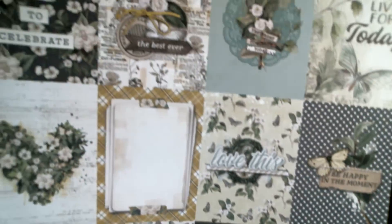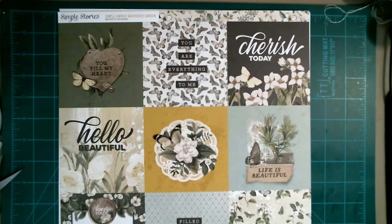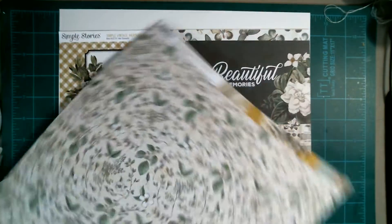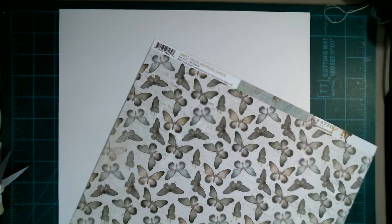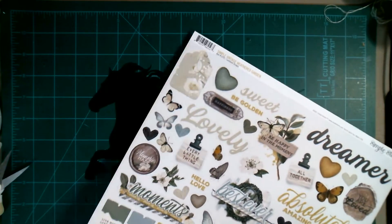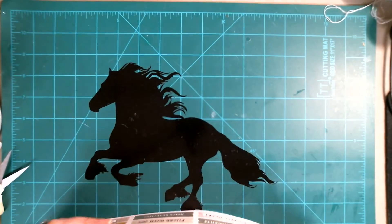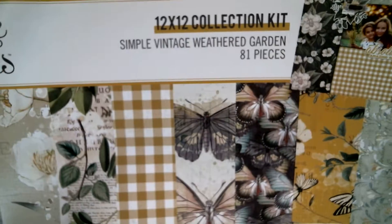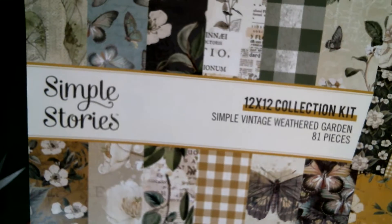And look at these journaling cards — my weakness! And then there's the back. Then you have this piece, and there's the back to that. I wish they had two of each page — this is one of those torture pads where you don't want to choose sides, so you might have to buy two of them. And then there's the sticker side. It's so awesome — there's nothing I don't like in this pad, nothing. So this is the 12 by 12, it's called Simple Stories, Simple Vintage Weathered Garden is the name of it — Simple Stories is the brand.